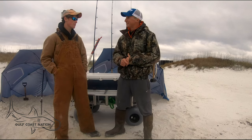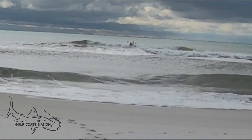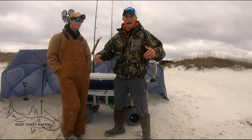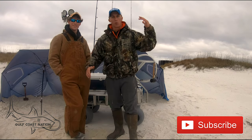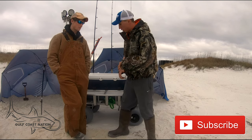So as you guys can see we're out at the beach here and it's a little bit windy, it's cold, there are some giant waves and we had to get down to our underwear to yak some baits today. So we figured while we're out here waiting for the big hoss to grab the bait, we were going to go over the beach cart with you.